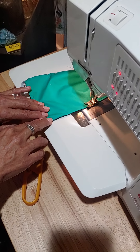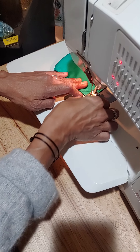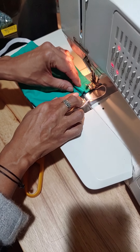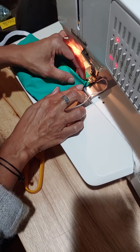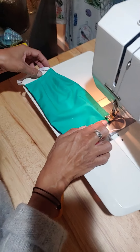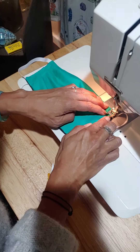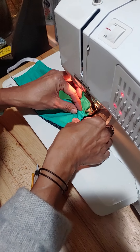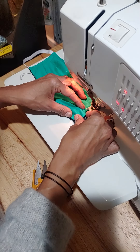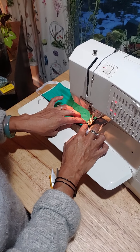Sew all the way down the length of the nine-inch side over that elastic again, then turn. Now I'm going to do tucks on the other side — folding the fabric and sewing over it. Because I want them both going the same direction, I'm going to fold them up this time, then up again and sew, then up again and sew.